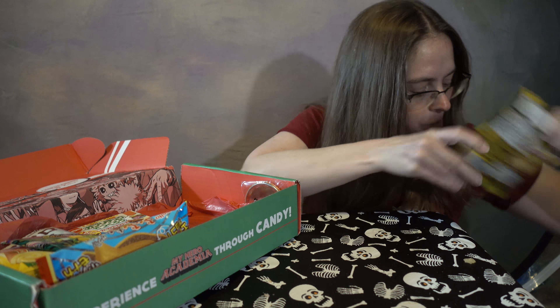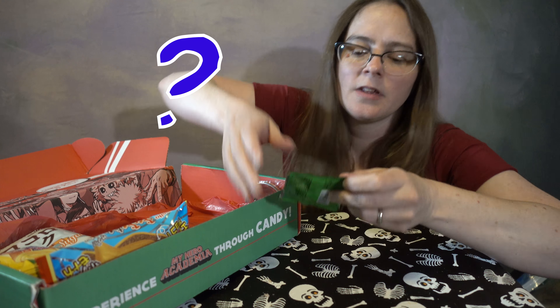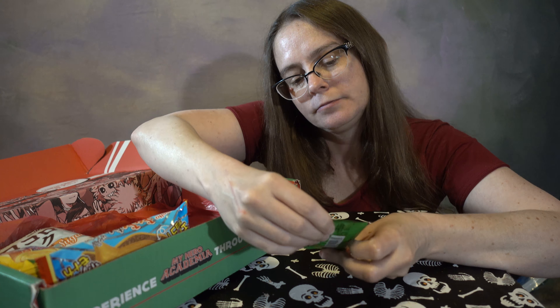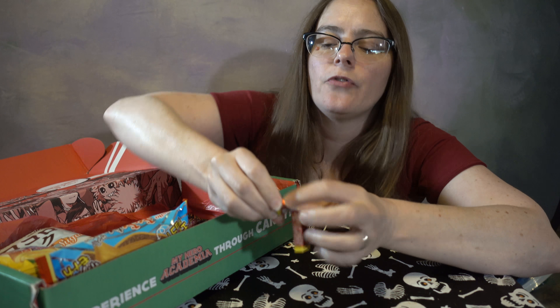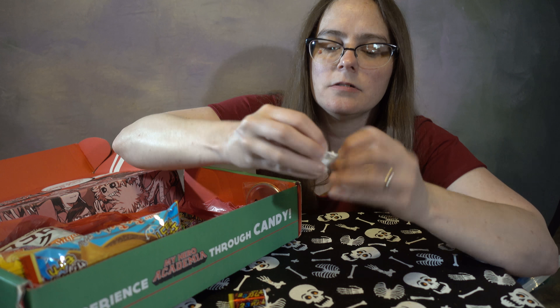We got a lot of savory stuff this time. Last time we got a lot of hard candy, some chips, stuff like that. Based on this picture, I'm guessing there's like seven vegetables in this one. These taste a lot like the same thing that we have that looks like this, except our version is just like a french fry — it doesn't taste like vegetable at all. Just crunchy potato taste. I think our version has more of an onion taste to it, but these don't. Not bad though.